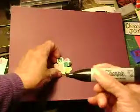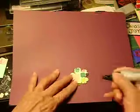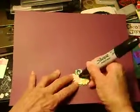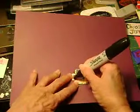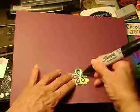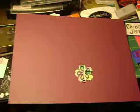Then I take my black magic marker — in this example I'm using the Sharpie — and what I want to do is create some interest in the flower. It doesn't have to be perfect, just like that.